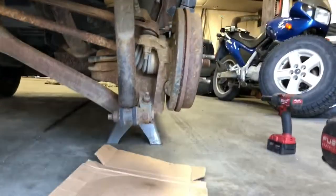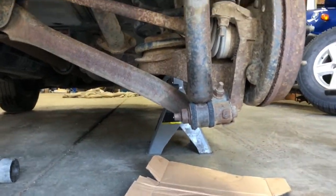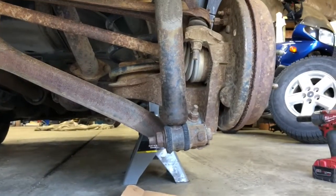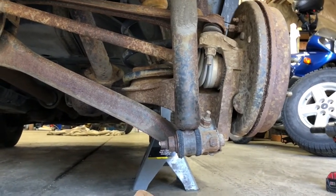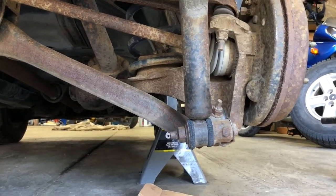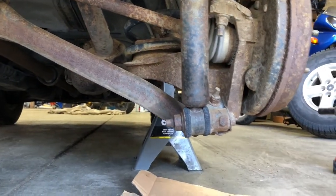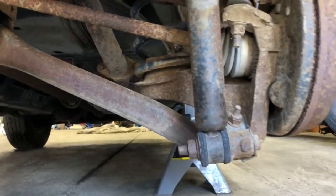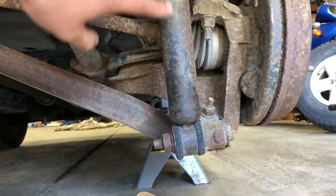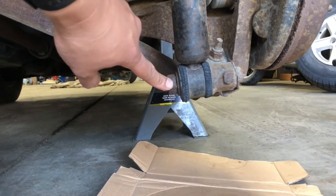Now that we've got the upper shock mount unbolted from the body, we can go ahead and go underneath the vehicle. I've got it supported with a jack and a jack stand for safety. Do not ever crawl under a vehicle without at least a secondary safety — you don't want a vehicle dropping on you. What we're looking at here is the bottom of the shock absorber, and this nut here is what we're going to have to remove.